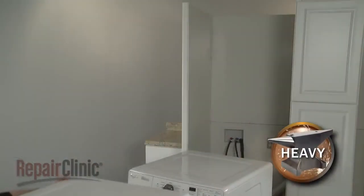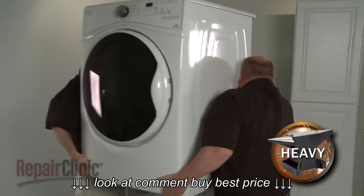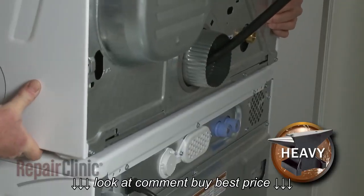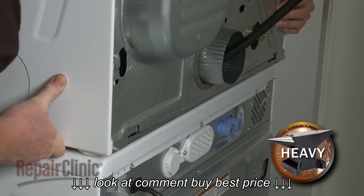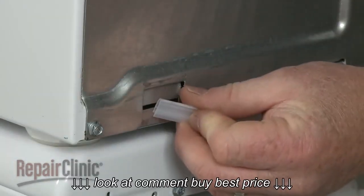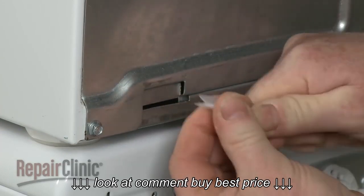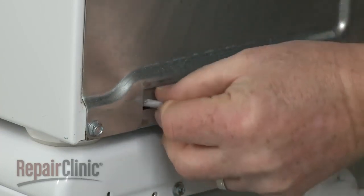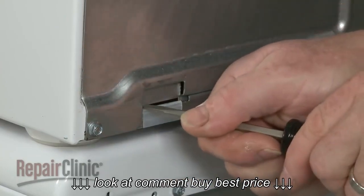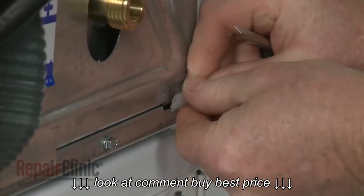Now lift the dryer up and set it securely on top of the washer. Position it so the dryer slightly overhangs the back of the washer. With the flat side facing out, align a plastic clip on the lower edge of the slot on the rear of the dryer. You can use a flathead screwdriver to help pry the clip open. Align the second plastic clip on the opposite side.